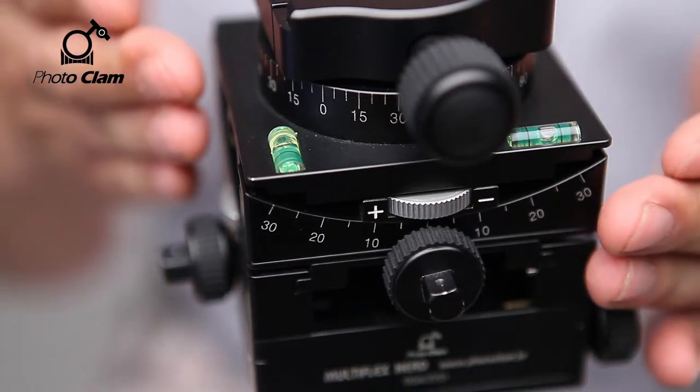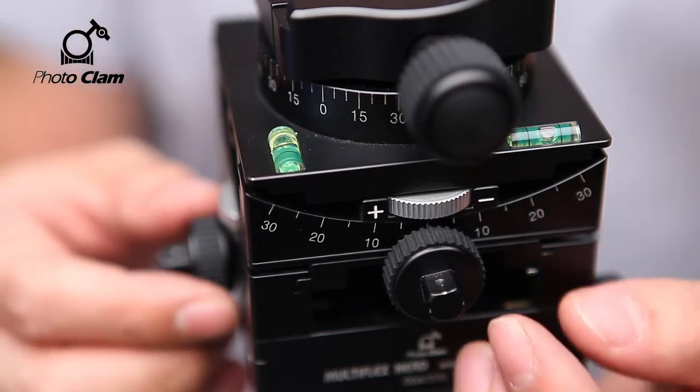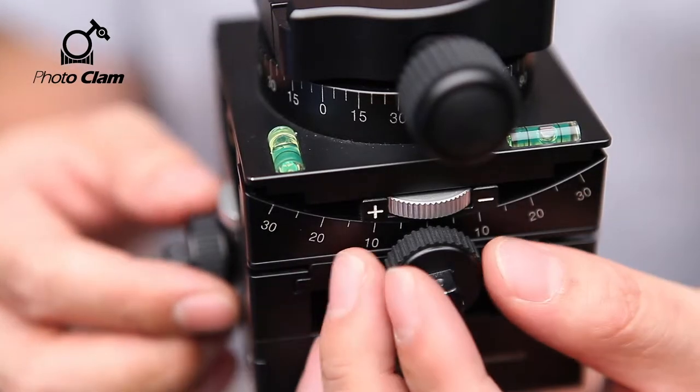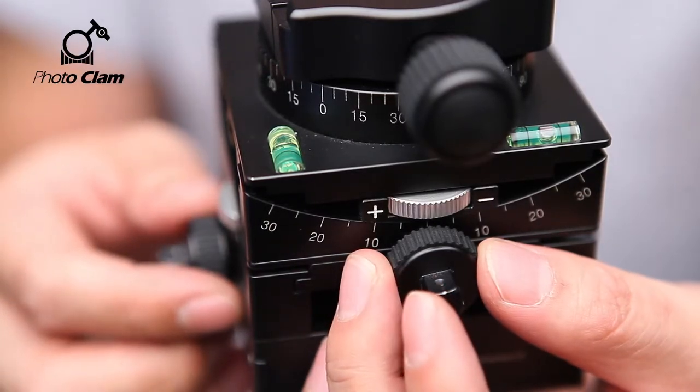There is a horizontal axis and a vertical axis leveler. You can level it precisely using the horizontal and vertical tilt knobs.